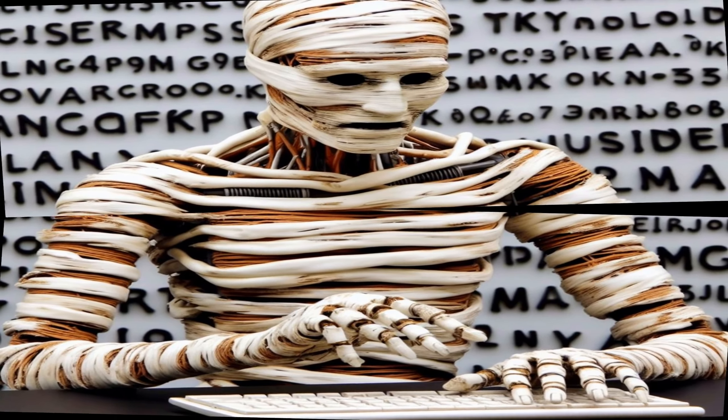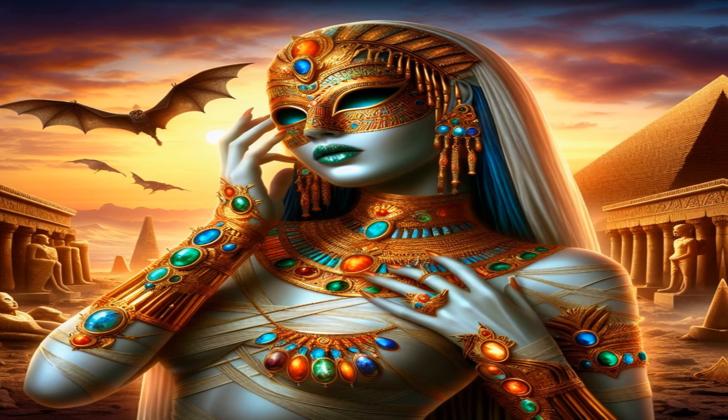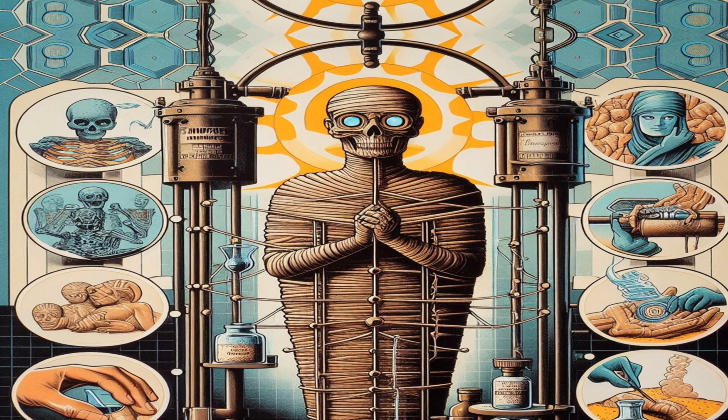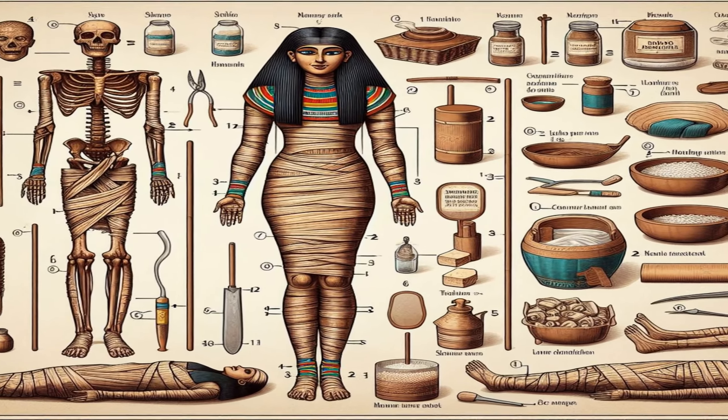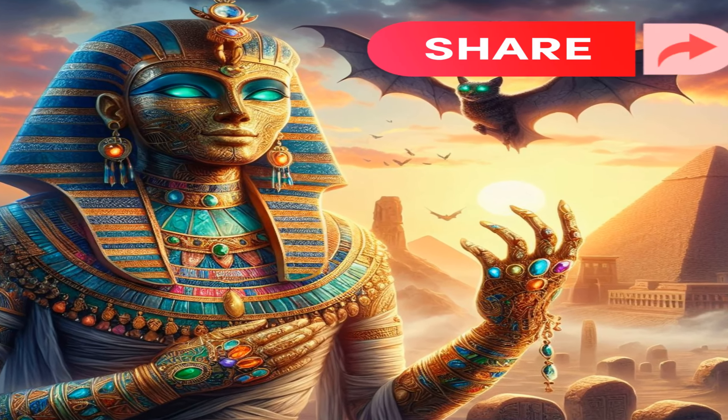Fourth, body drying. The body cavity was filled with natron, a naturally occurring mixture of sodium carbonate and sodium bicarbonate. This helped in the drying and preservation of the body. The entire body was covered with natron, and the process took around 40 days.